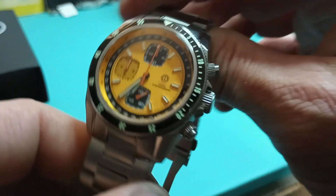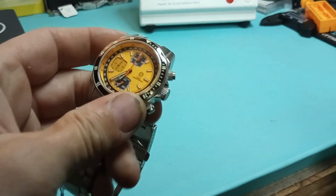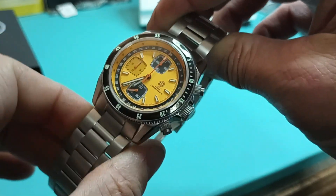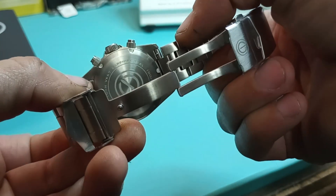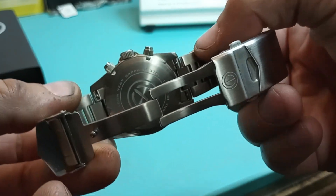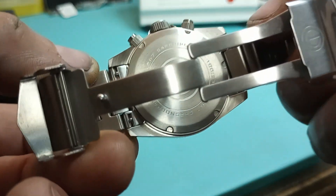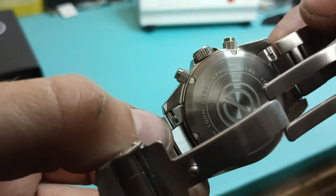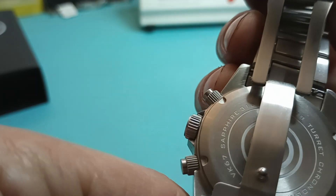I really like this watch, man. I think this thing is pretty on point. I'll just put the website down in the description — you all can go check it out for yourselves on the prices and stuff, 'cause I'm not trying to sell these, I'm just reviewing it. It's got a nice screw-down case back. It says Sapphire, 100 meters water resistant, 316 stainless, one of 238. Turret Chronograph.